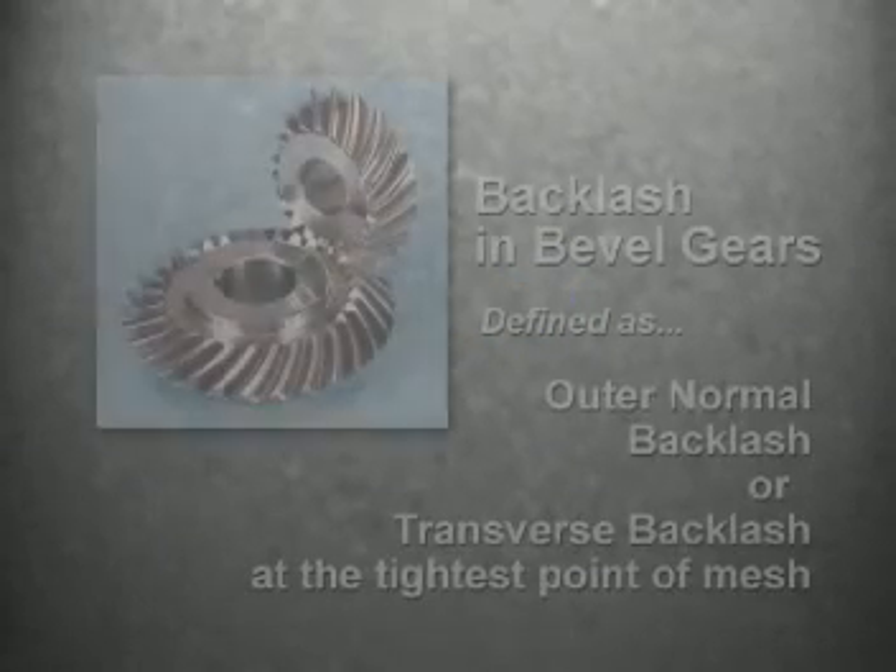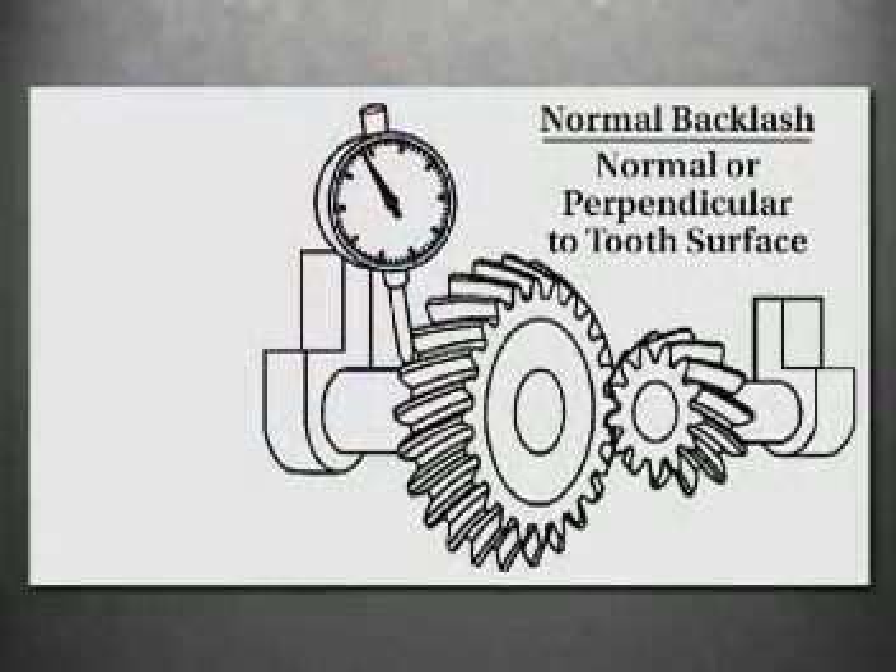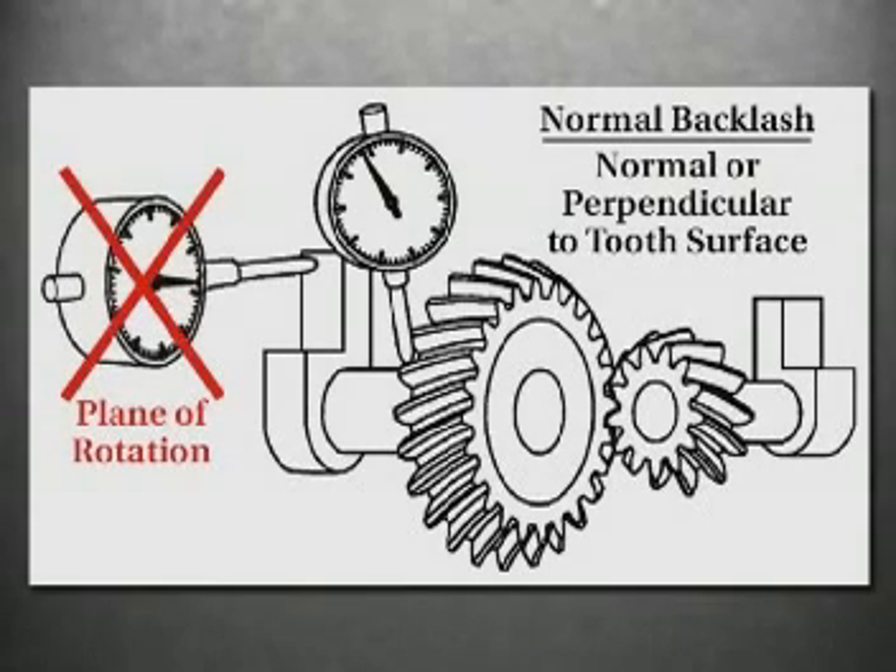Another critical parameter for a bevel gear set to perform properly is backlash. Backlash in bevel gears is defined as outer normal backlash or transverse backlash at the tightest point of mesh. Backlash can be larger at other points of the mesh, but not smaller. Unless otherwise specified, normal backlash is measured normal or perpendicular to the tooth surface — in other words, backlash should not be measured in the plane of rotation.